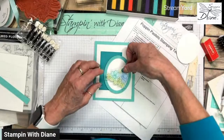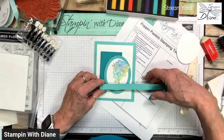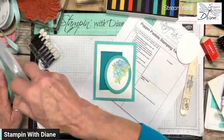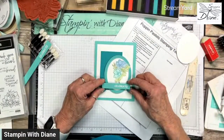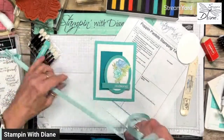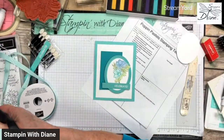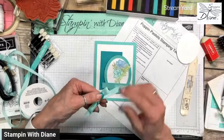Now I want to put a sentiment on. I thought I could use Coastal Cabana — I've already gone ahead and done this Celebrate sentiment on Coastal Cabana. And I'm thinking I want to use this ribbon. It's a pool party ribbon, but it does tend to blend in. I went and tied a bow with it.